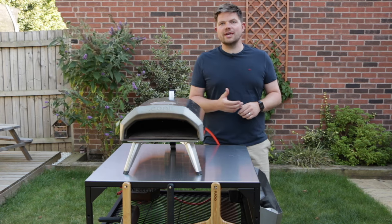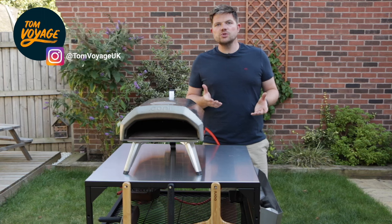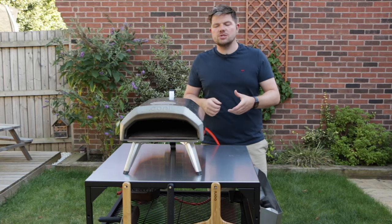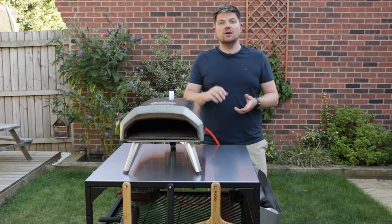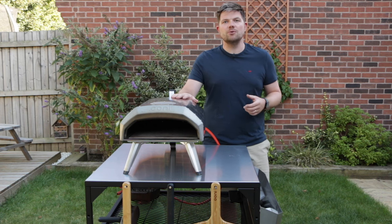One of the most common questions I get on this channel is how to clean your pizza stone. Now it happens to us all — sometimes a launch goes wrong, you spill a bit of cheese, a bit of tomato, and it bakes onto that stone. Luckily these ovens are self-cleaning, but there is a method to help you clean your pizza stone.